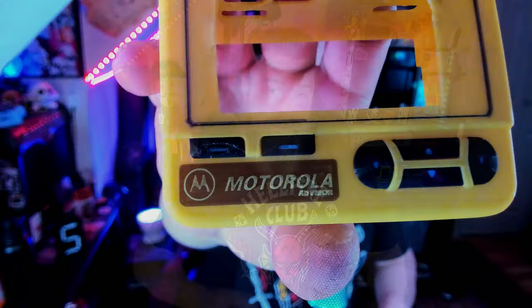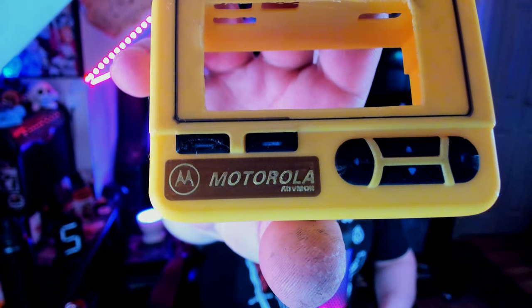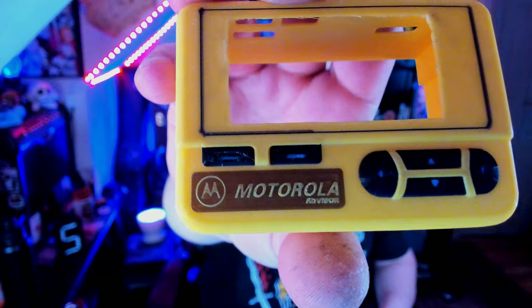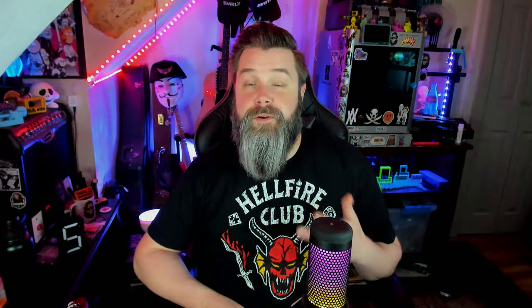Check out where it says Motorola Advisor — with a 0.4 nozzle, there's no way you would see anything of that word. With a 0.2, you can actually kind of read it. I don't use my 0.2 nozzle all the time because it dramatically increases the amount of time it takes to print things, especially with multicolor prints. That Hacker's pager took like eight hours with color changes, and it only had color changes on the last 20 layers.